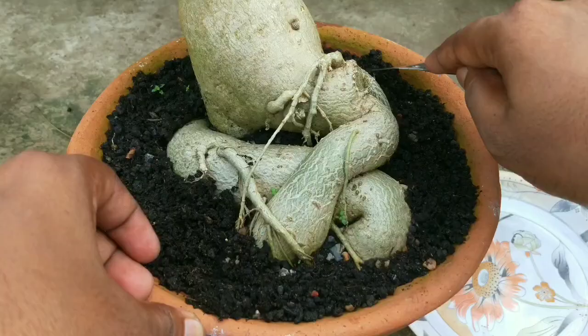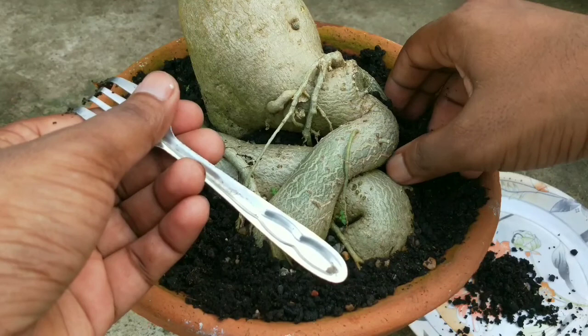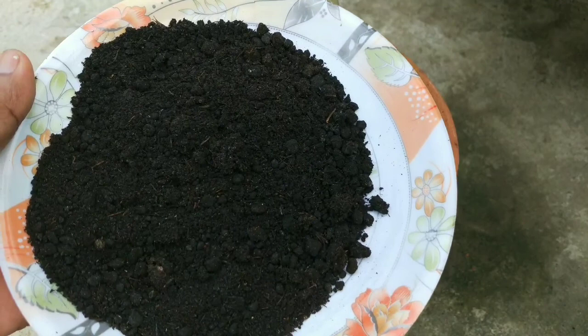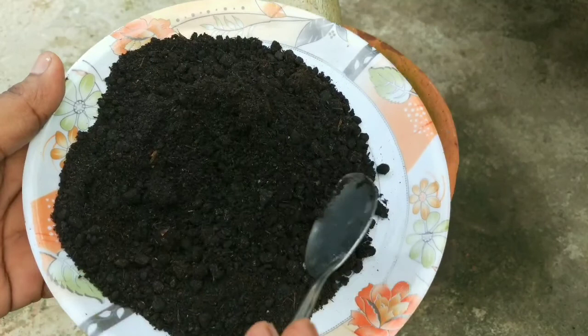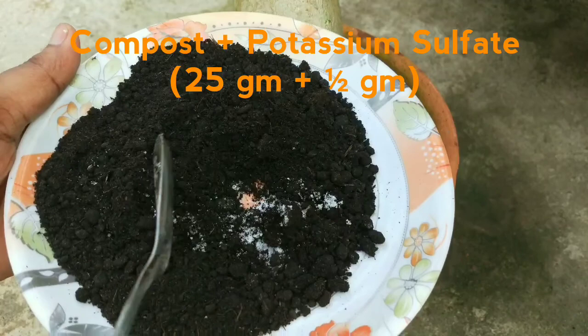Here's an extra tip that can keep your adeniums blooming during monsoon. Getting soaked in rainwater, adeniums grow lush and green, so nitrogen requirement is very low. Feed adeniums with high phosphate and high potash fertilizers like potassium sulfate, monopotassium phosphate, or NPK 10-26-26. I personally use some compost and half a gram of potassium sulfate mixture for one pot — this works wonders for me.